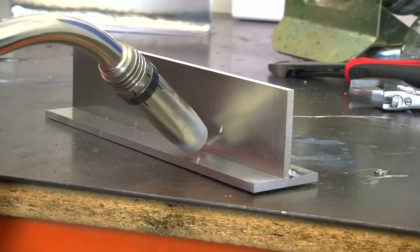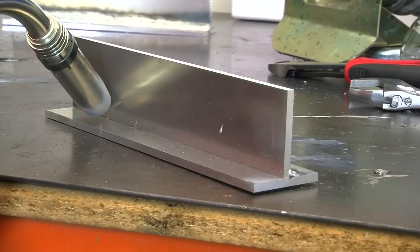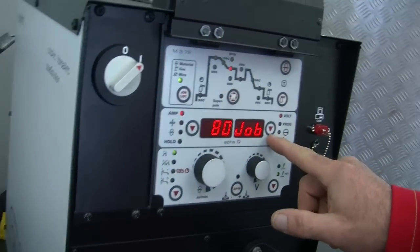Aluminium and aluminium alloys are light, ductile, readily worked metals with good thermal and electrical properties. Their characteristics make them highly suitable for a number of applications.